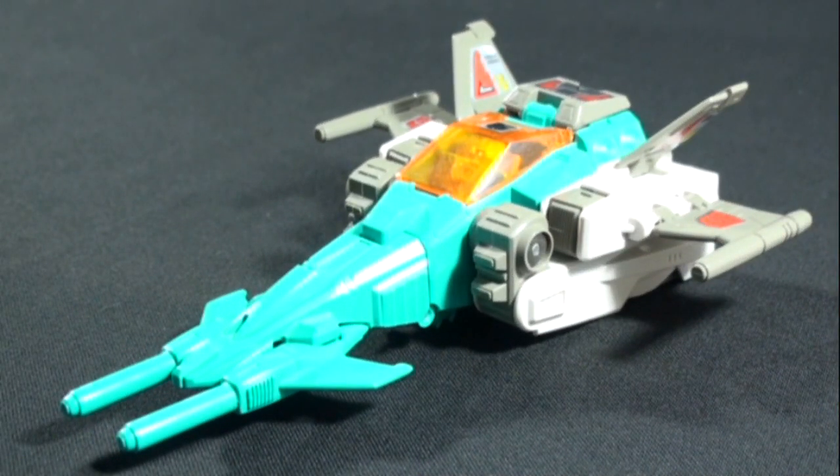Hello everyone. Today we're going to be taking a look at a G1 Transformer figure. This is Brainstorm. He is one of four Transformer Headmasters to come out in the 1987 series, the other three being Hardhead, Highbrow, and Chromedome. He is probably my favorite out of the four.